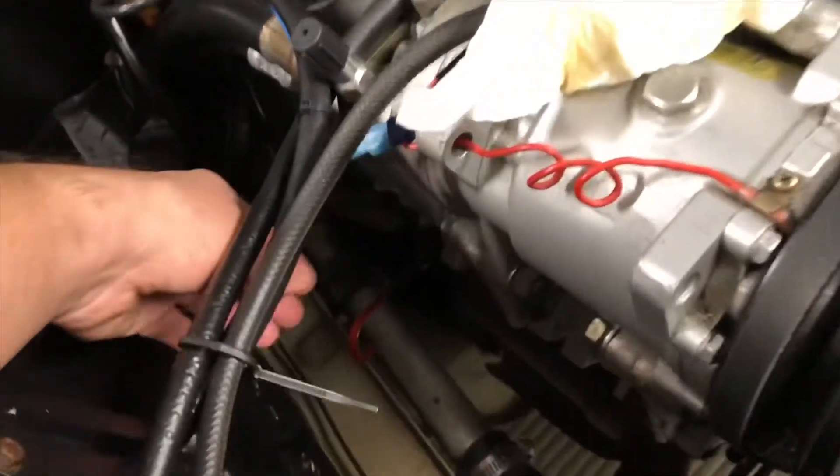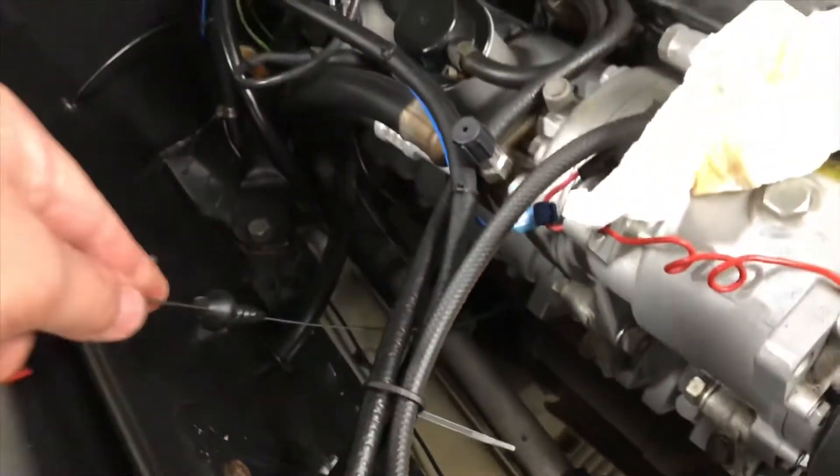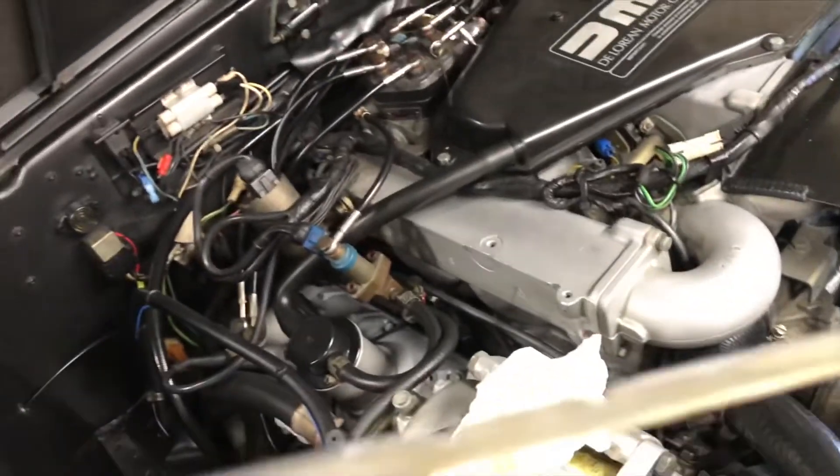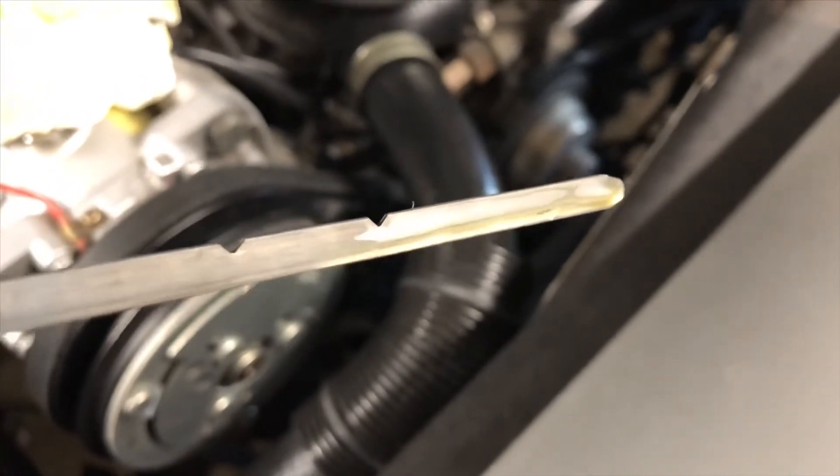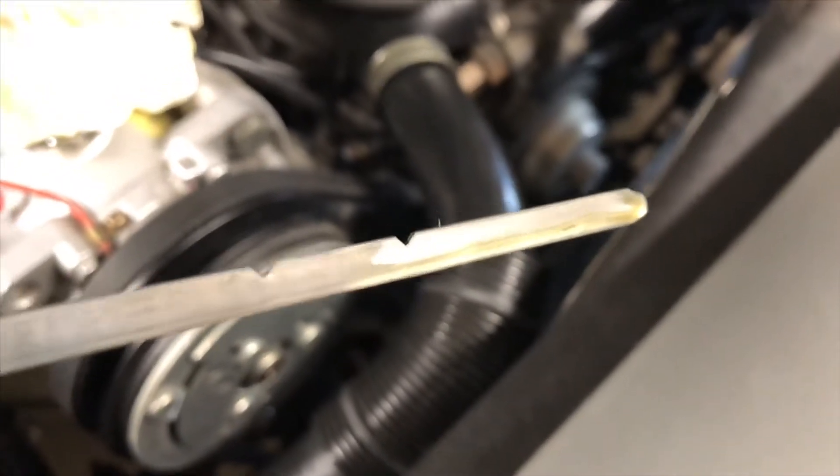I brought the car back down to level and it did make a difference. There you go, now you can see it. I'll probably add a little bit more oil.